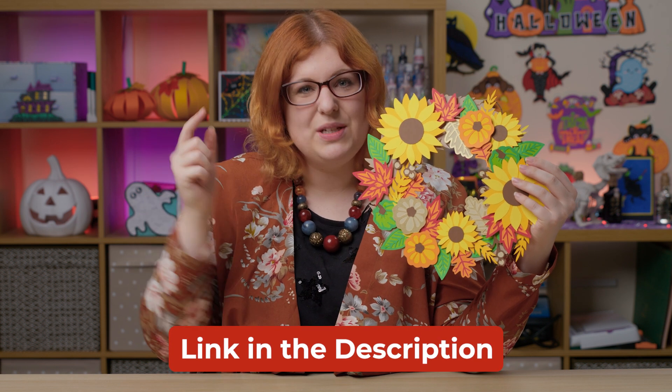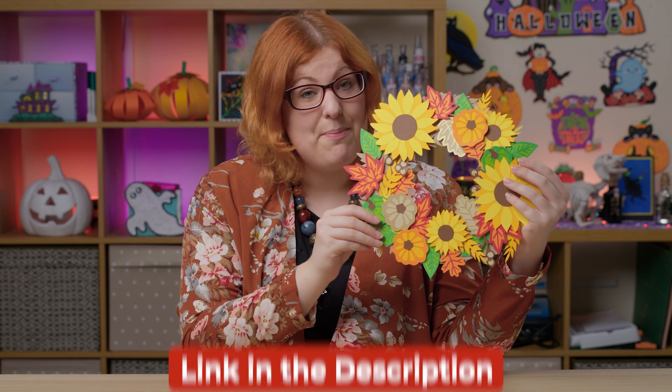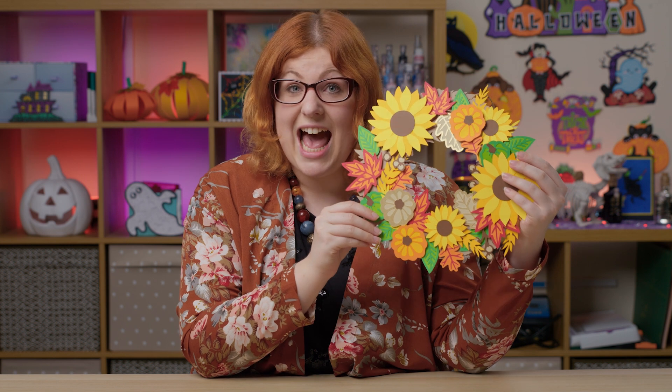Whichever one you choose, the links to the free SVGs are in the description of this video, so let's jump into Design Space and see how to make it.